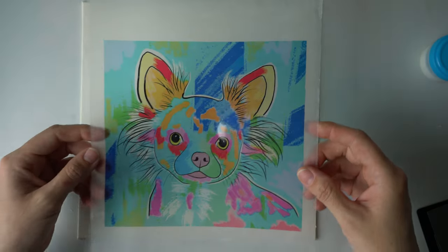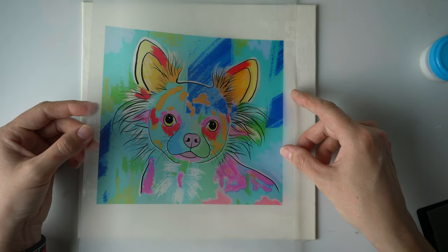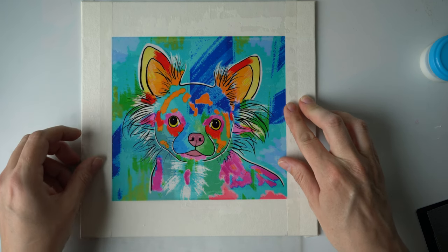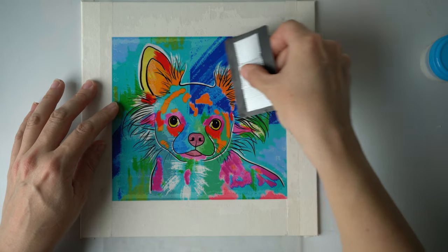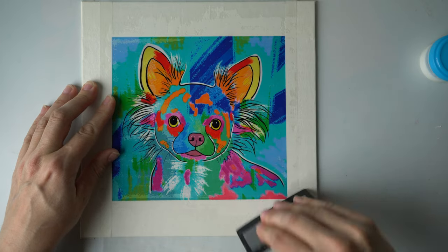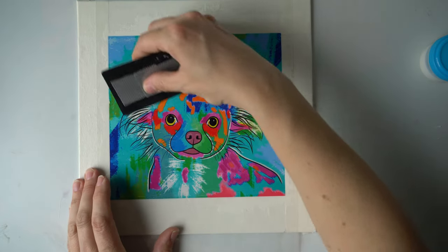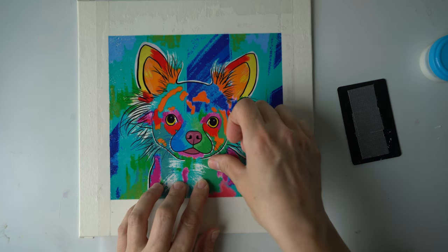Now comes the tricky part — I want to place the acetate on the canvas without moving it around too much because I'm scared I'll ruin the ink. It's really hard because it's see-through but not totally clear. Once it's down, I try and rub away all the air bubbles, starting in the middle and rubbing out to the outside. Because this is plastic I'm not damaging my print, which is another big advantage of this technique.